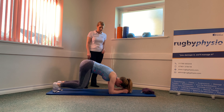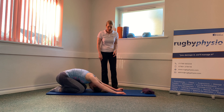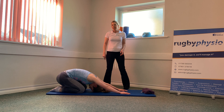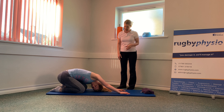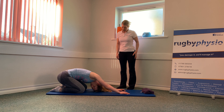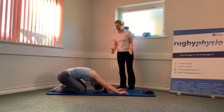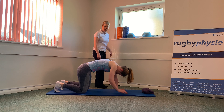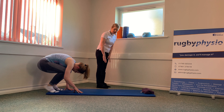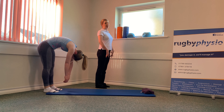Sit back onto your heels again, arms wiggle forwards. This time you're going to drop down onto one elbow, twisting round to look under the other armpit, and then the opposite way. Coming back to centre and back onto your hands and knees — tuck your toes underneath and come up into standing by rolling up. Walk your hands backwards and roll up slowly, tucking your bottom under and stacking one vertebra at a time as you come up into standing.